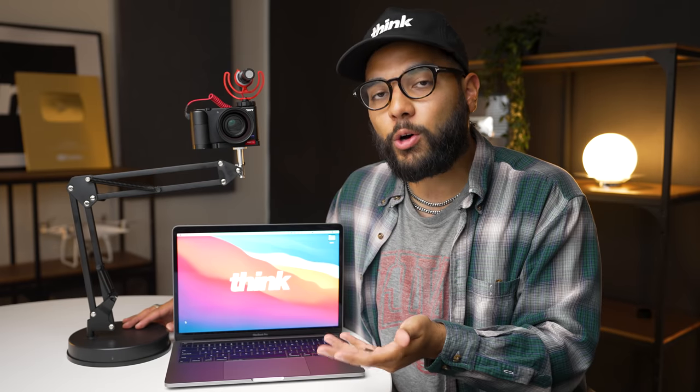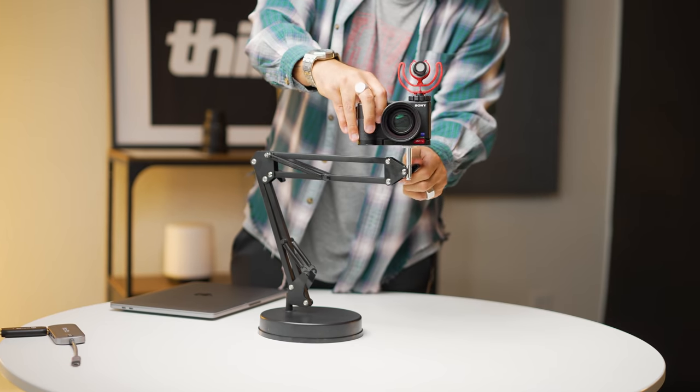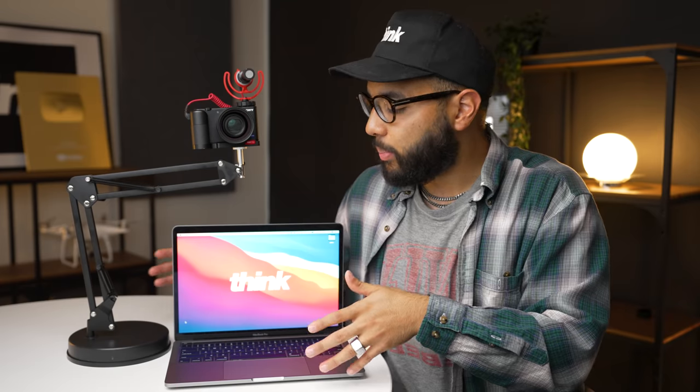You can also use your smartphone as a webcam. However, this mount actually solves the issue of camera position. Maybe you do Zoom calls or live streams — putting your laptop on a stand and using a separate mouse and keyboard is one way to get your webcam to eye level, but that still poses the issue of quality. Finding a way to use a dedicated camera could definitely level up whatever it is you're doing.